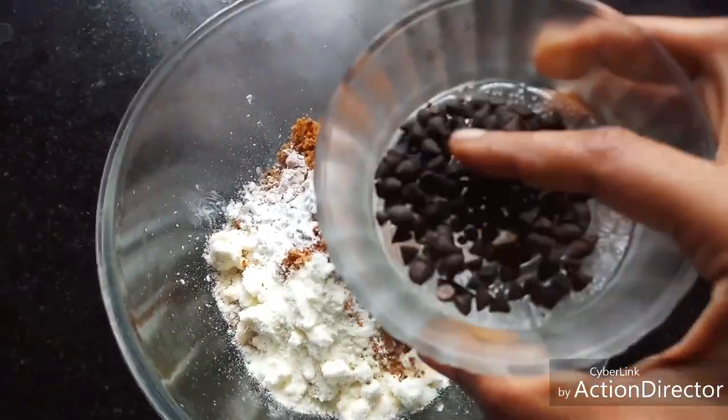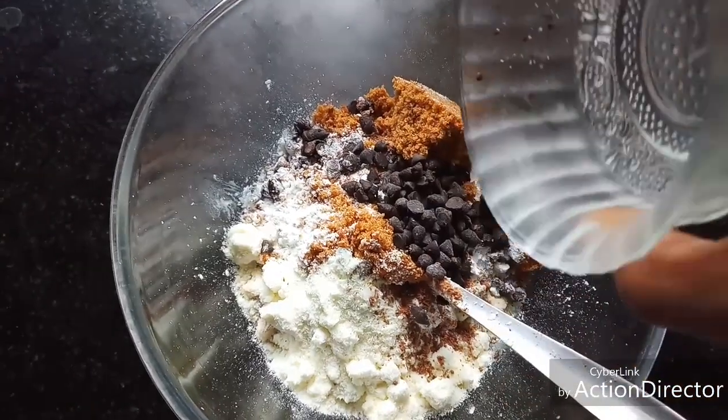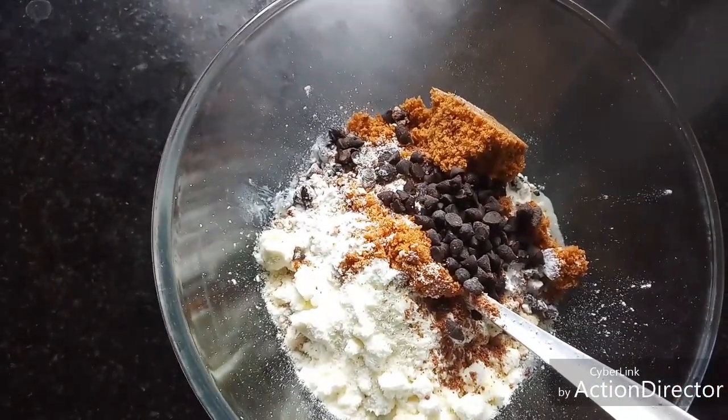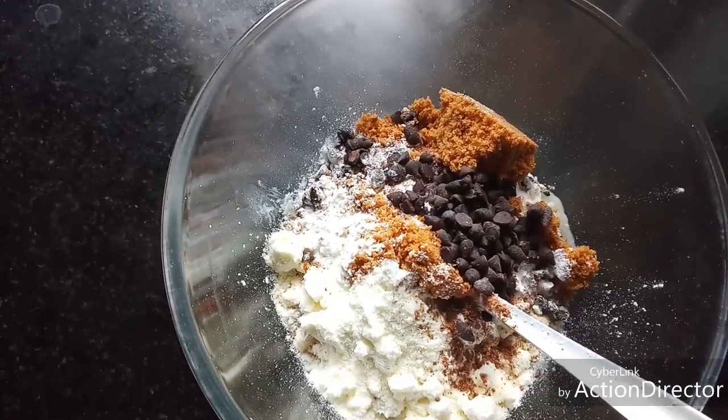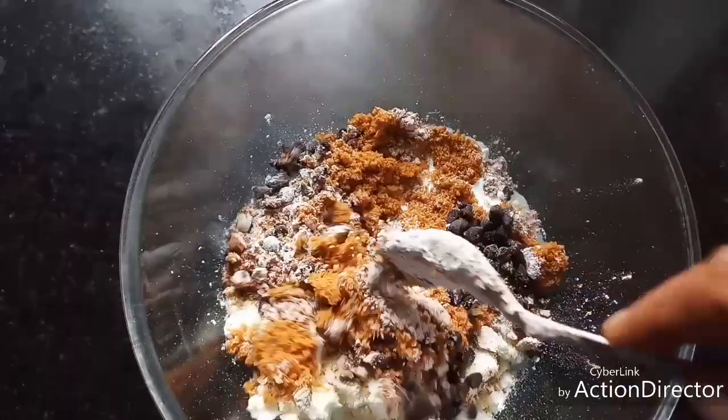And here comes our yummy ingredient — chocolate chips! I'm adding around two tablespoons of chocolate chips. There is no limit when it comes to chocolate, add as much as you want. Mix well.